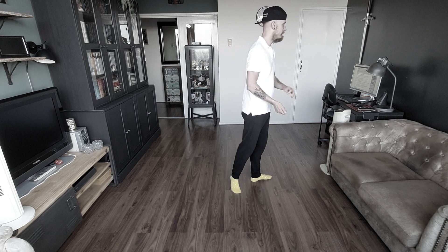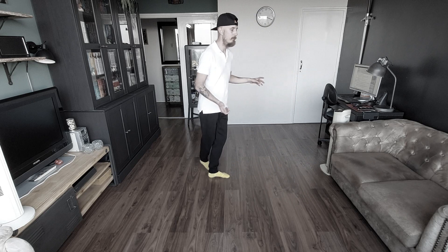Dus denk erom dat je naar die stap draait: lockstep en kwart loopt.